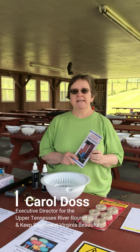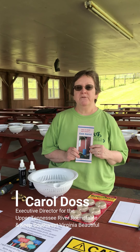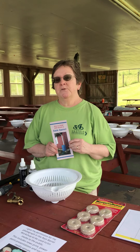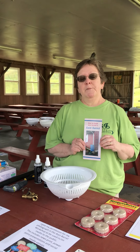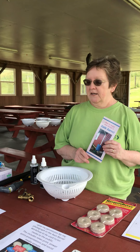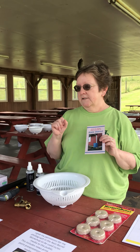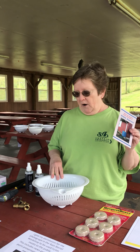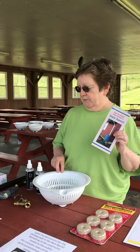Hi, I'm Carol Doss and I'm executive director for Upper Tennessee River Roundtable and Keep Southwest Virginia Beautiful. Tonight we're doing a rain barrel workshop and we thought it would be a good idea to show you a little bit about how you can make one at home. It's really not that hard. We'll have different folks showing you how to cut and drill the holes in a minute, but let me show you these parts that we have to put together with the rain barrel.